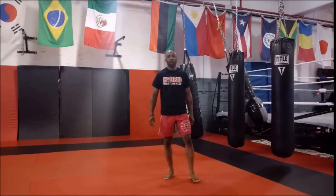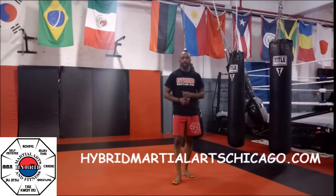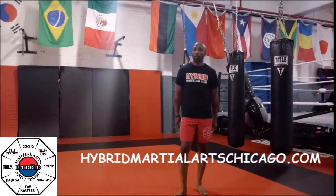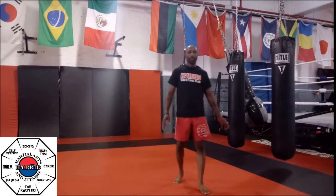Welcome back ladies and gentlemen to another edition of your hybrid martial arts and fitness workouts. We're getting a nice collection of workouts together for you guys right now. So we're going to change things up a little bit today. First thing we're going to do is not change up the warm-up portion. I still want you to get your stretching in. I want you to make sure you're doing your 25 push-ups and your 50 speed squats. But as soon as you're done, we're going to do things a little different.